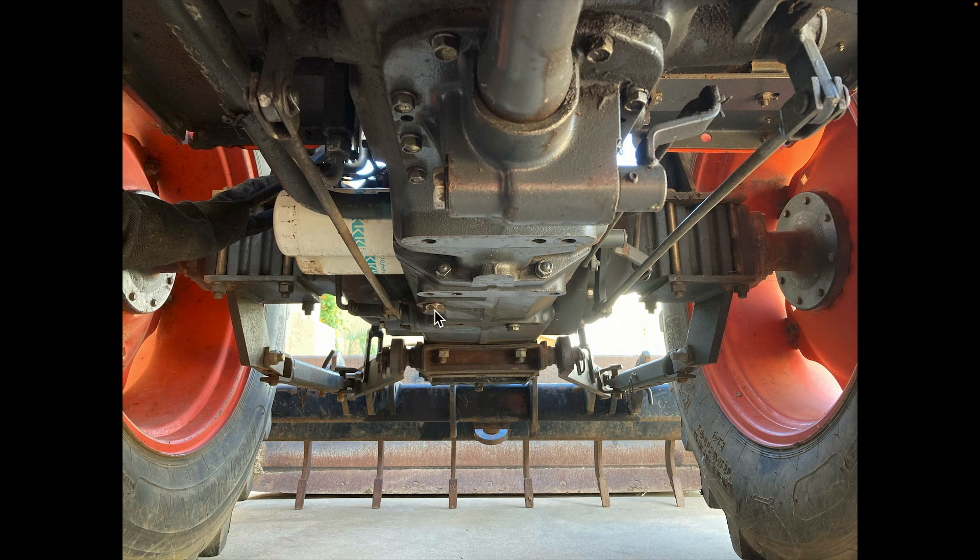Once both drain bolts have been removed and the fluid is drained, we then need to remove the hydraulic filters. This tractor has two identical filters placed side by side — some tractors may have only one, but on this tractor Kubota decided to use two. At least one of these filters is going to have a magnet inside of it, which is used to help catch those metal fragments I mentioned earlier. Between the filters and the magnet, most of the contaminants in the hydraulic fluid will be removed, but not everything will get filtered out. This is why it's important to service the hydraulic system regularly.